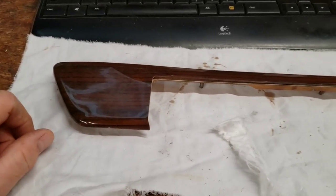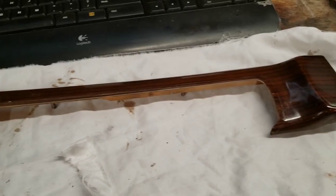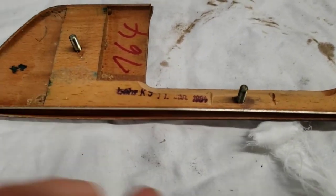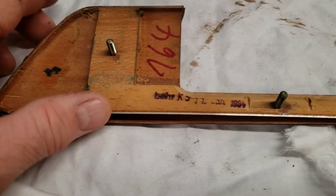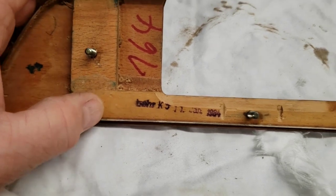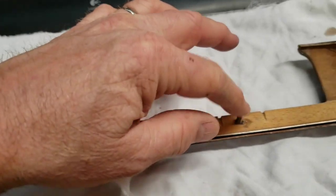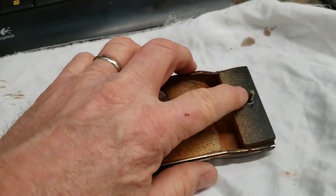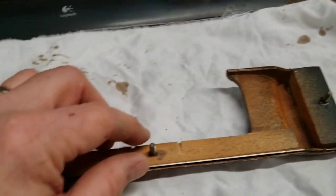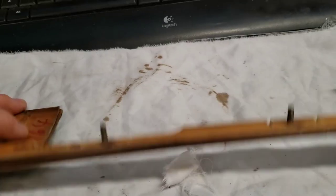I knew it would eventually come to this - I'll be refurbishing all of the trim in the car. This is the driver's door piece; you can see it has the date code on it: 1984, made by Bear. They make all kinds of products. The glove box trim has an inner wooden piece that everything is connected to, with threaded studs that go through the door panel, held on with little lock nuts.